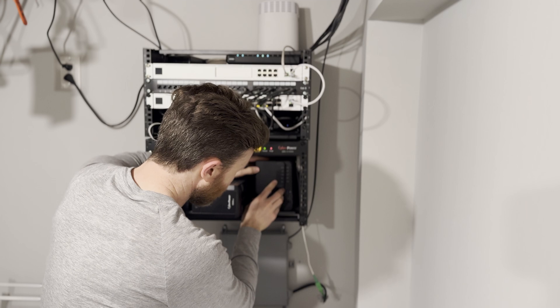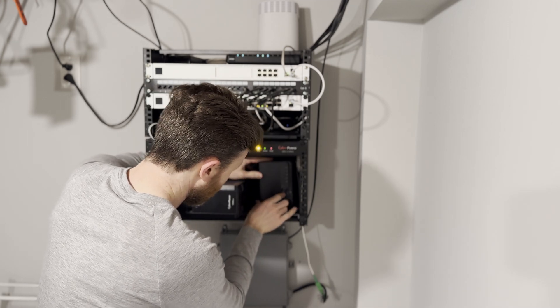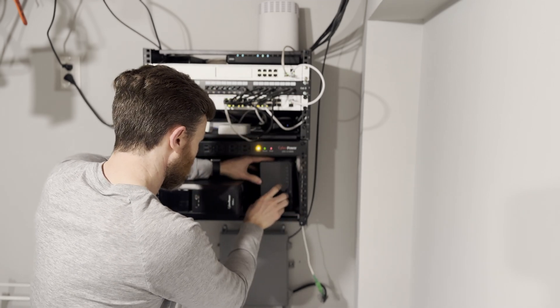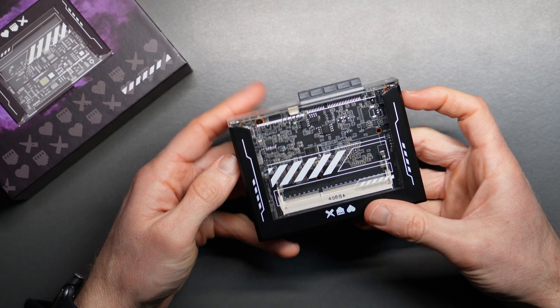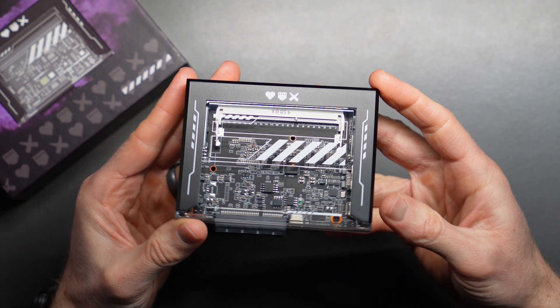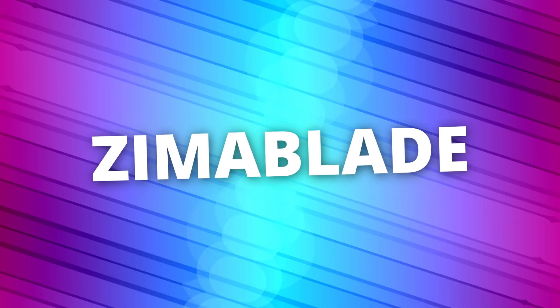It can do automated wireless Time Machine backups from our MacBook Pro. It can store terabytes upon terabytes of our favorite movies, shows, music, and photos. But so can this thing, and at just $160, it costs 36% less. Does this make the Zima Blade the best budget NAS you can buy?